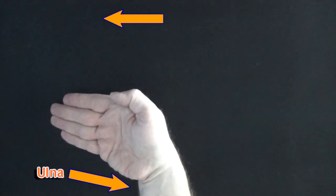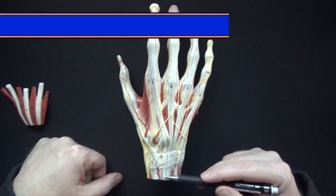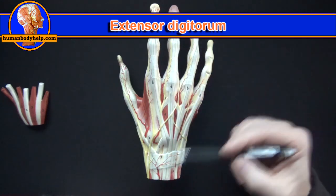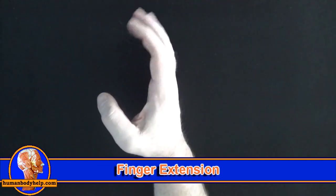I like to say radially deviate when the hand moves toward the radius and ulnar deviate when the hand moves toward the ulna, rather than abduction and adduction, as I feel it's less confusing for students. The tendons of extensor digitorum pass into the fingers to extend them.